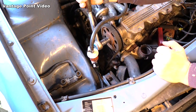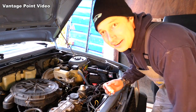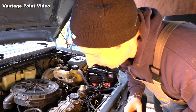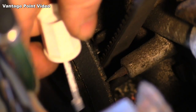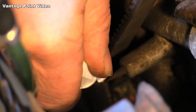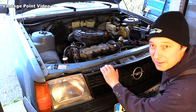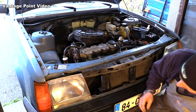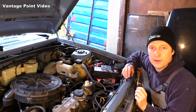First I rotate the engine to get my timing mark around, and I'm going to do it the old school way and use a little bit of correction fluid to mark and highlight the timing marks so I can see them easily. In order to get a straight view at it, I'm going to remove the grill from Moby so I can get a line of sight straight through.